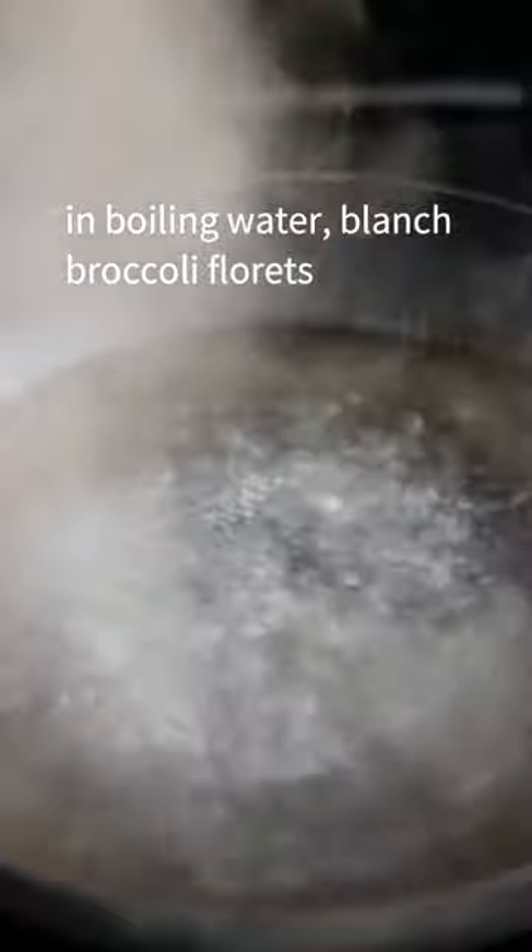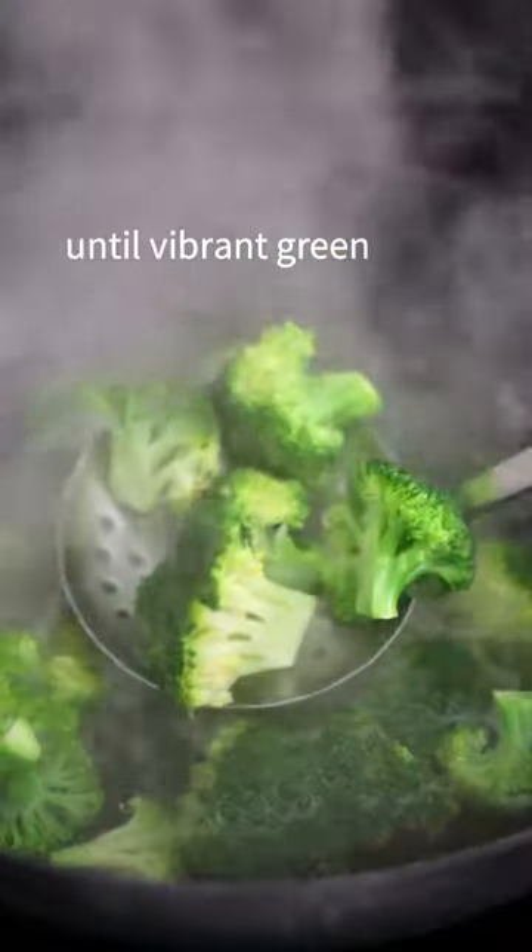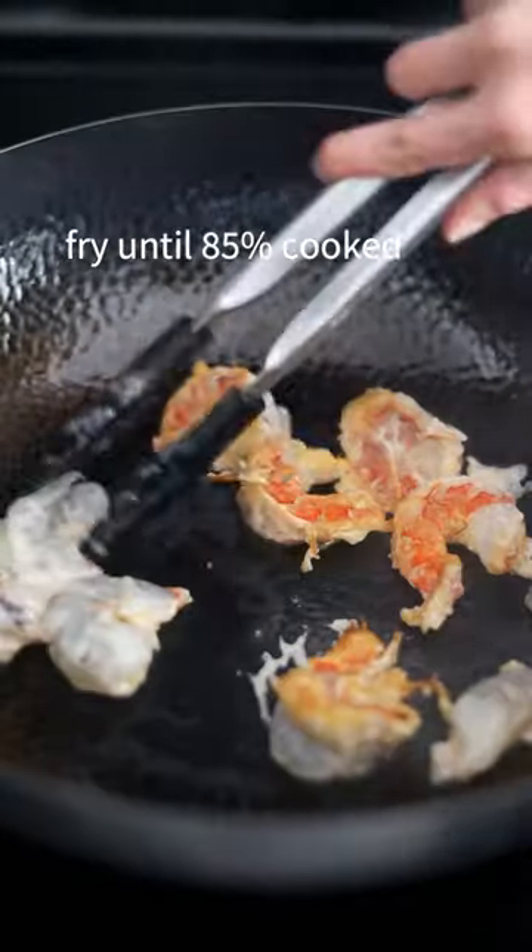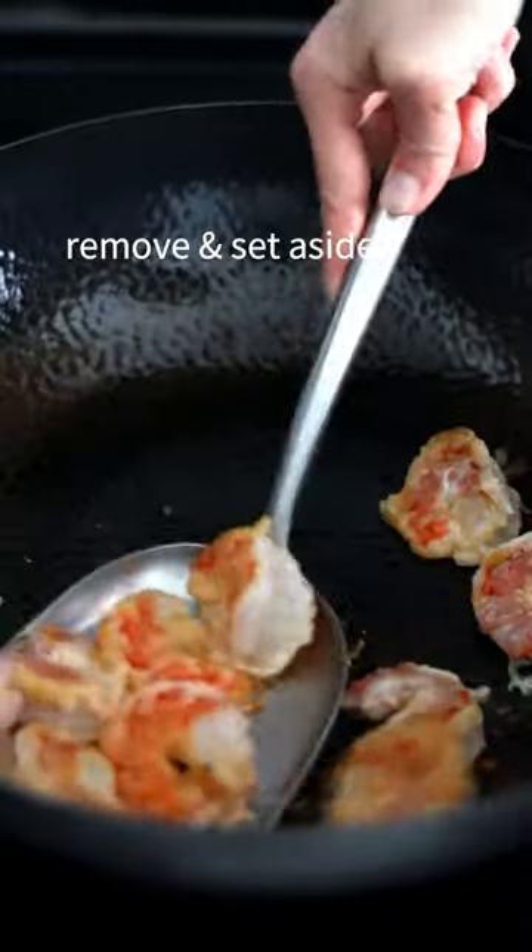In boiling water, blanch broccoli florets until vibrant green, then strain them out. On medium heat, add oil and the marinated shrimp. Fry until 85% cooked, then remove and set aside.